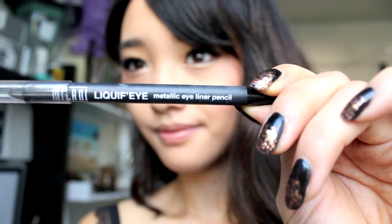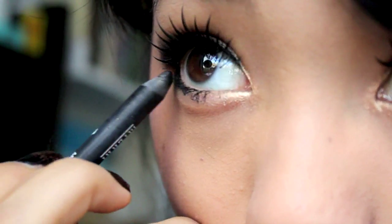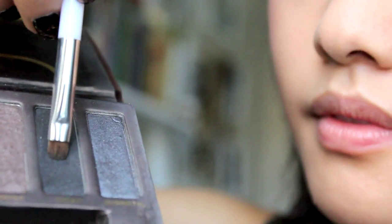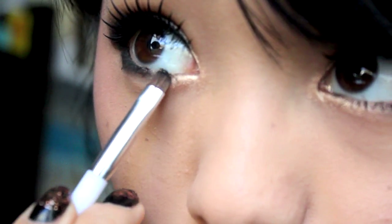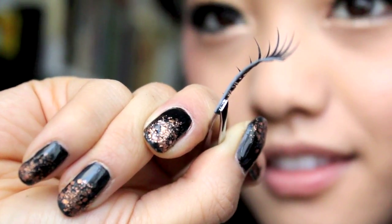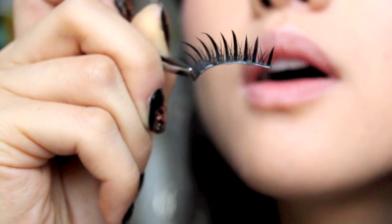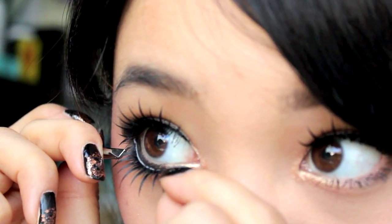Once you've got your top pair on, you're gonna wanna use a black eyeliner stick — I'm using Milani's Liquify — and line the outer third of your eye like so. Be very generous with it. Then I'm using a smudging brush from Sonia Kashuk, loading it up with Creep from Urban Decay's Naked palette, and patting that on the black portion so everything doesn't budge and it sets it. After that, get your third eyelash, put some glue on it, blow on it so it gets tacky, and then stick that sucker on to the bottom portion of your eye.